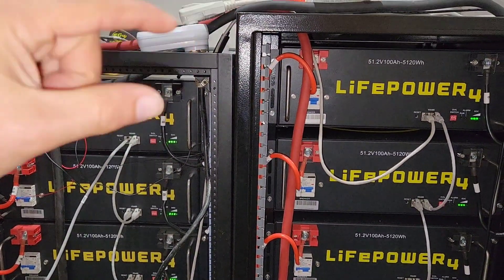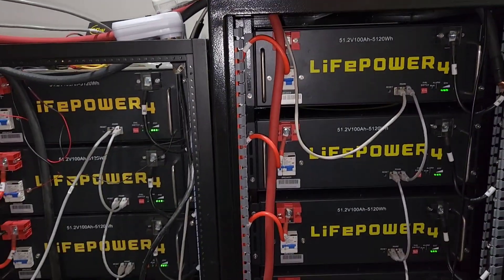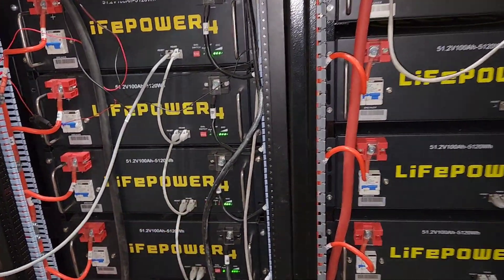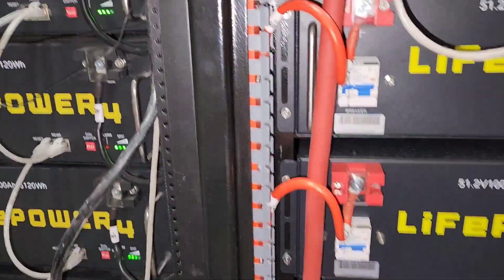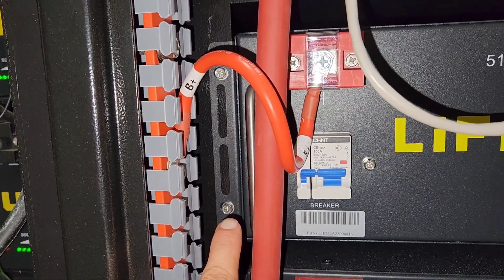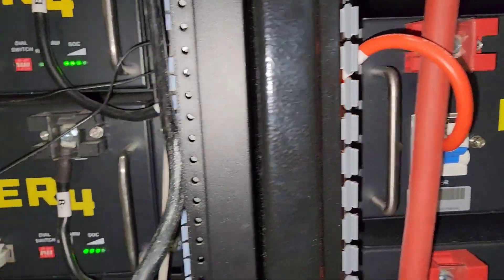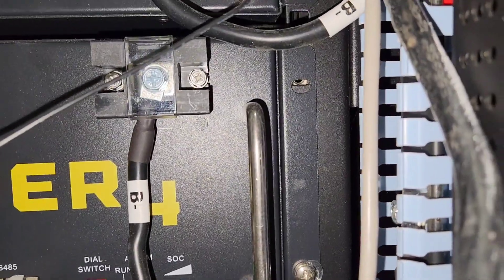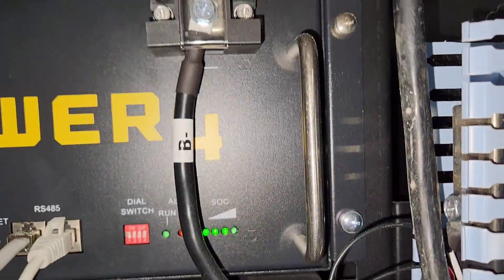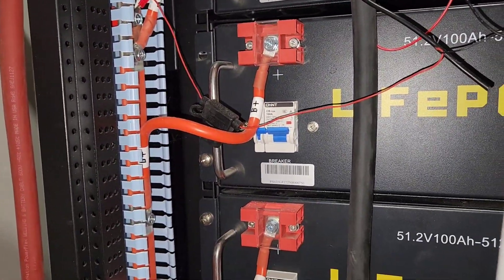One thing I was disappointed with is the heights are not the same. But if I had to do it again, I definitely like this rack over that rack. The support brackets on the batteries have cutouts, which is a nice improvement. It looks like I got two at the top — I try to get one on each side.